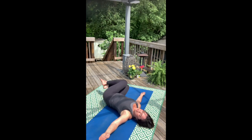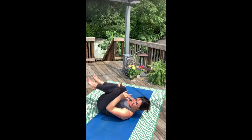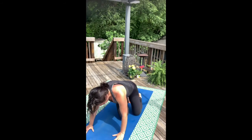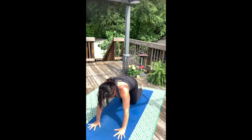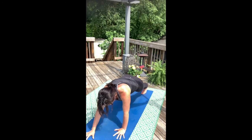Come all the way back through center. Big tight squeeze, inhale. Make your way into high plank pose — I'm just going to swivel around. From your high plank, we're going to take elbow plank.